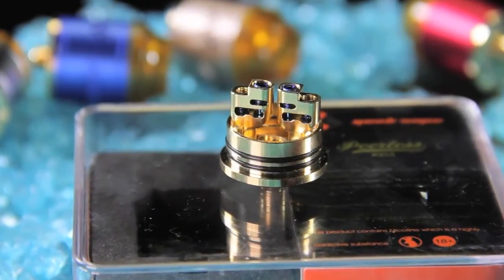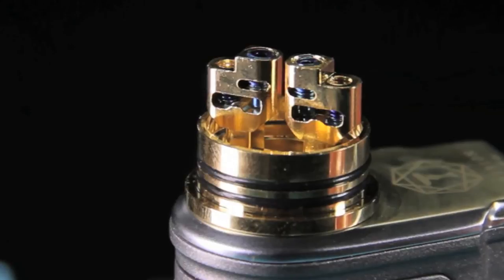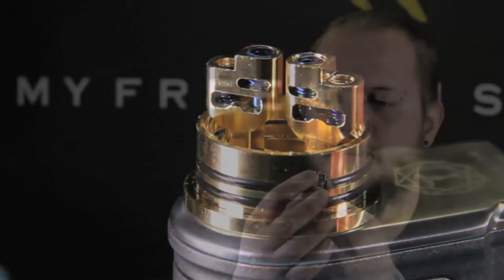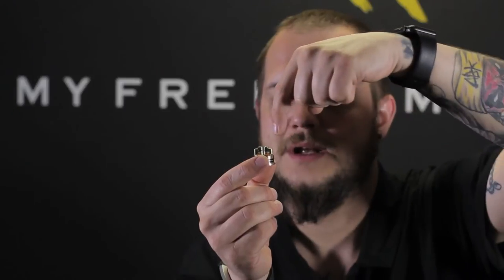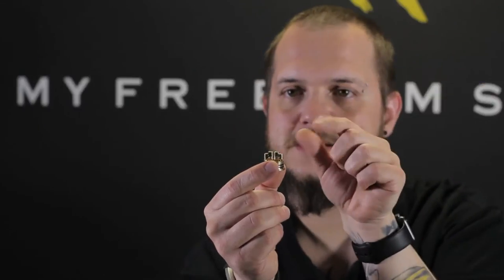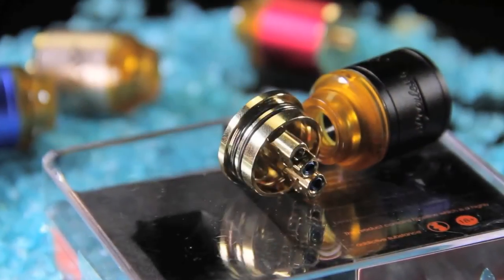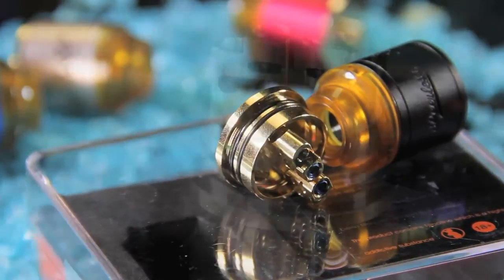It's a nine millimeter deep build deck, so a nice deep juice well on this thing. Cool post design — it's got dual post, a positive post and a negative post. The way they did this is the screws kind of have a shoulder to them. It's a regular grub screw with a little pin on the end of it. The top holes are actually used for smaller builds — if you've got coils whose legs and leads don't really spread out wide, you don't want to stretch them out. They give you those two holes at the top so your leads can still go in for a smaller coil, but you still have the option of building larger coils on this.